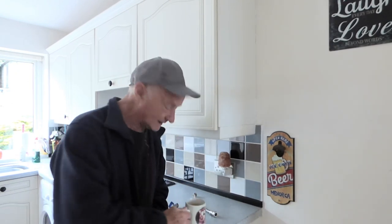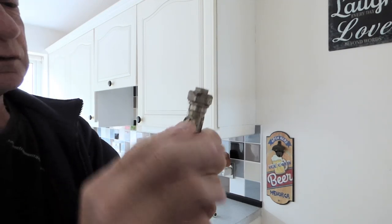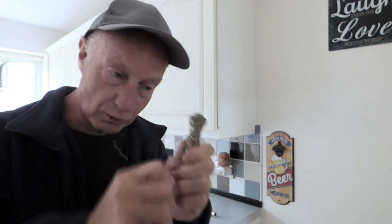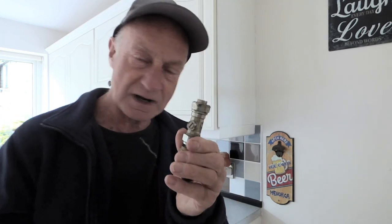A lot of you have informed me that you've been getting leaks from these and you don't know how to fix them. There is no way of fixing them once you get a leak. Here's the valve — you get the leak out of the actual turn part. So when you turn it off or on, it starts leaking from there. There's no way to fix it. You've either got to hope that it will take back up, which it does sometimes and obviously stops on its own, but a lot of you find, especially with the hot one, that it doesn't.